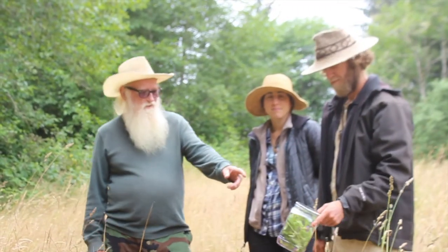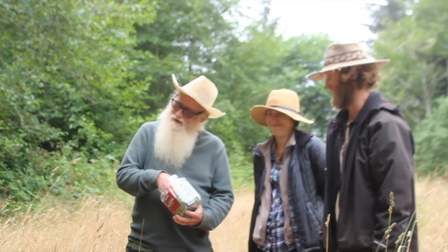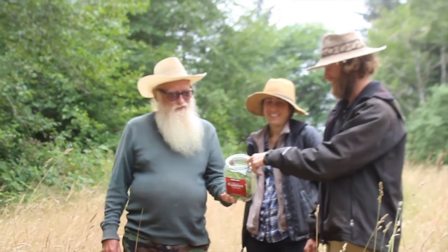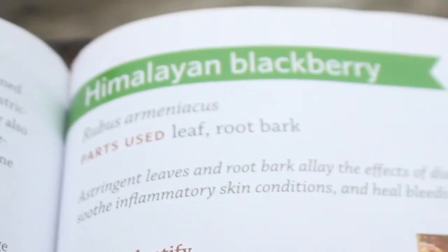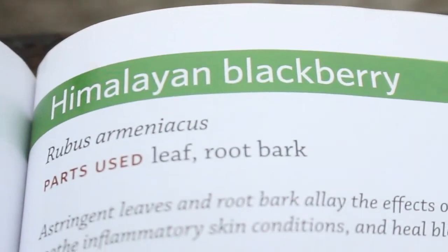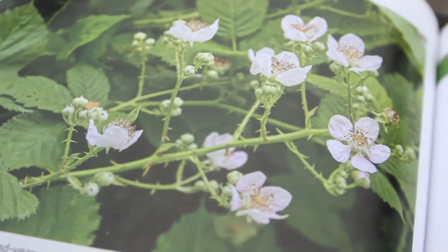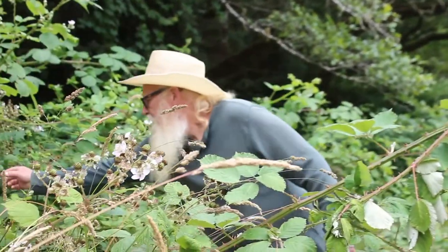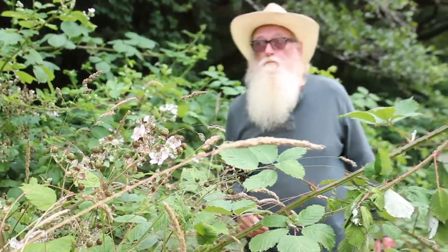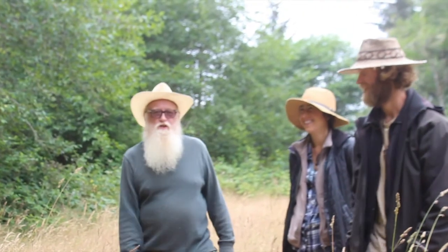So how did you do, commander? It's almost full. We pack it in there. While we're here, I wanted to point out these Himalayan blackberries — they not only make a great blackberry tea, but the berries you can eat.